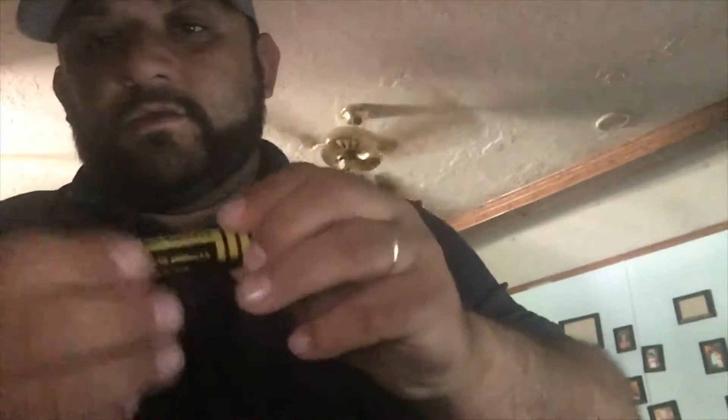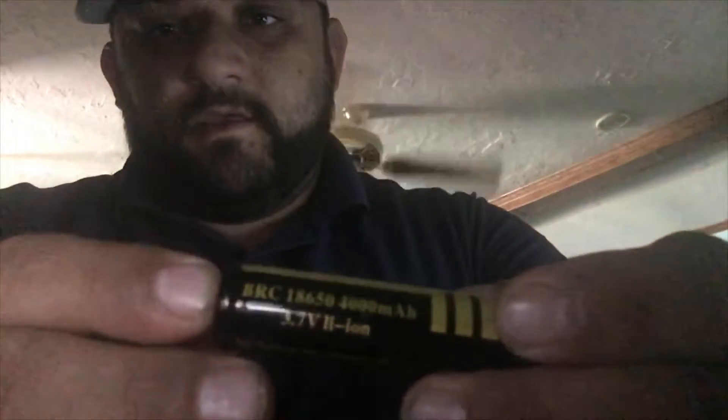It also comes with an 18650 battery — see if I could put this where y'all could see it — an 18650 battery. That's basically the same battery that 90% of the vape mods use guys. And they sent a single battery charger, a little handy thing for the 18650, to keep the battery charged for the laser.